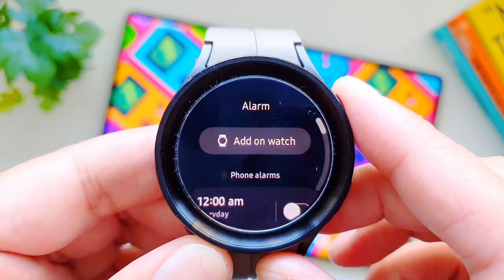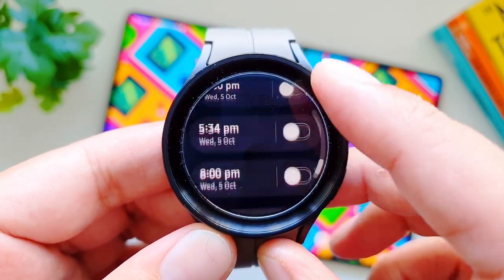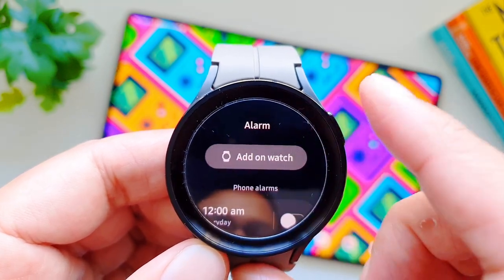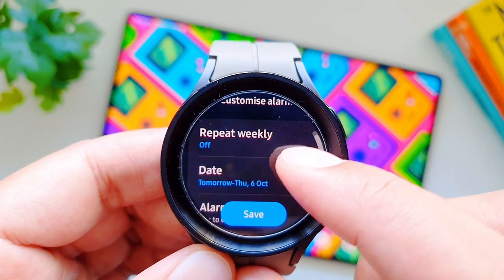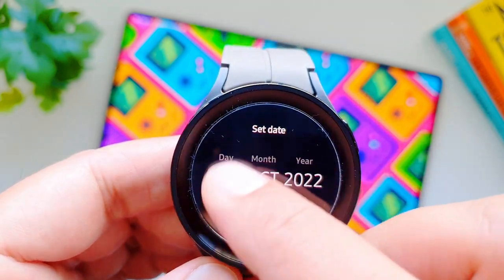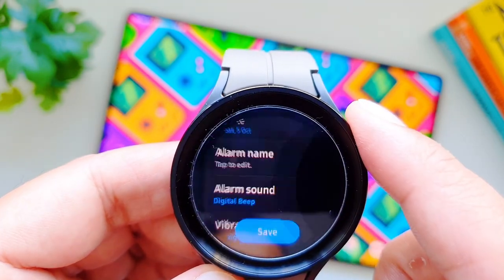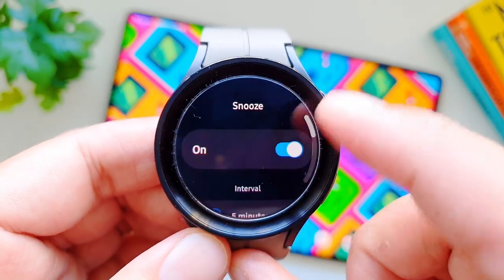On Galaxy Watch 5 Pro, the alarm app shows some really useful options. You can add an alarm on the watch, scroll down to see previous alarms, and scroll further to add an alarm on your phone. When setting an alarm, you can select the time, choose whether you want it weekly, and a new feature lets you select a specific date for the alarm far in the future. You can now also name alarms, and set alarm sound, vibration, and snooze time — some of these are new features on Galaxy Watch 5 Pro.